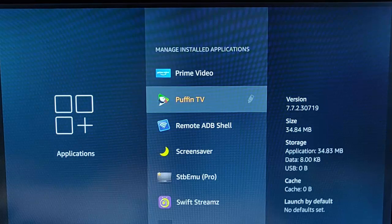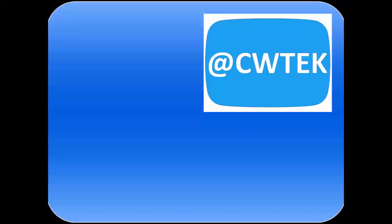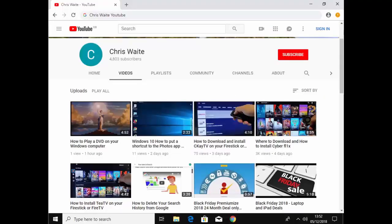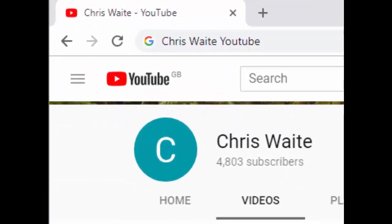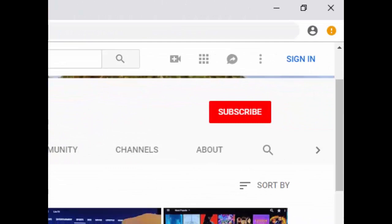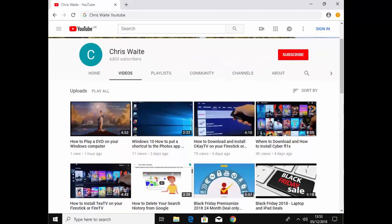Hope this guide helps. Thanks for watching. You can follow me on Twitter at CWTech. Don't forget to check out my other videos — just Google 'Chris Waite YouTube'. And don't forget to like and subscribe to my channel. Thank you for your support.